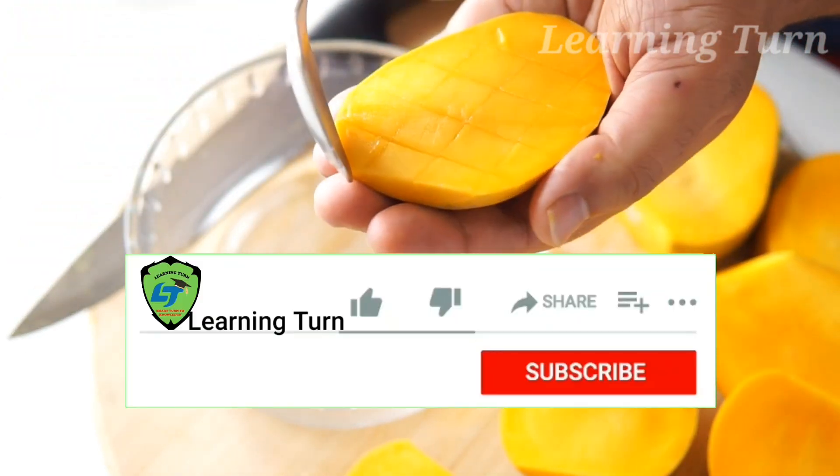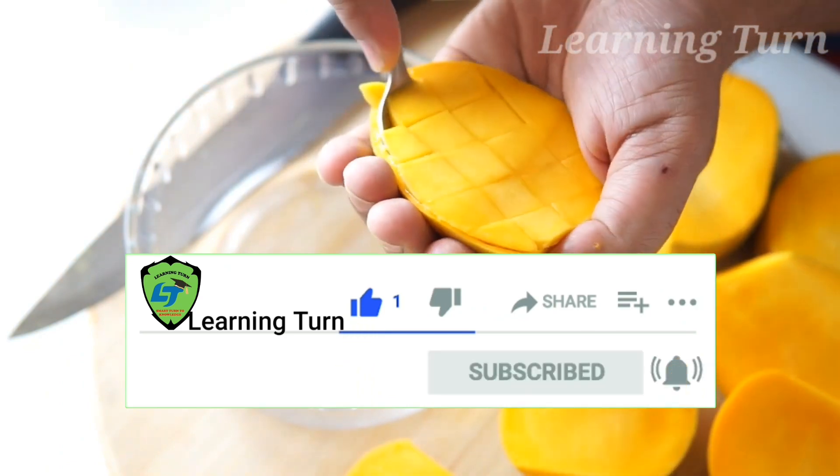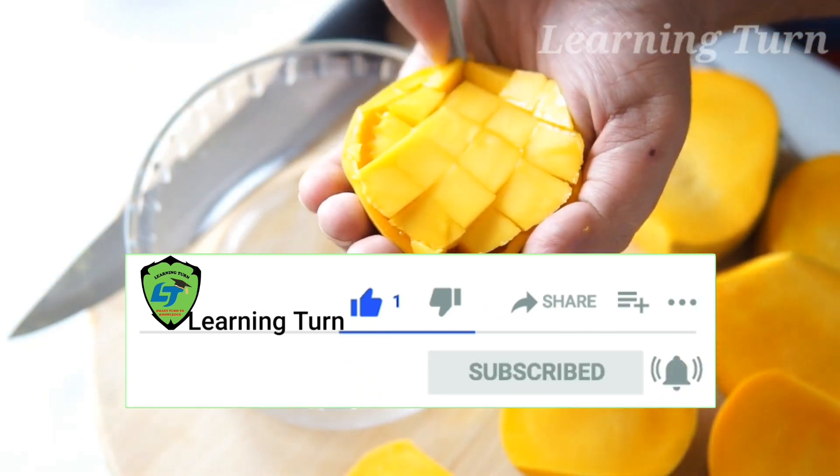If you enjoyed the video, like, subscribe, share and click the notification so you don't miss out on any of my videos. Thanks for watching and bye.